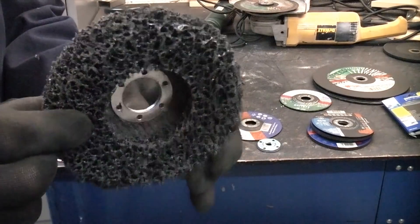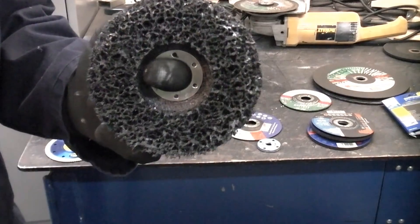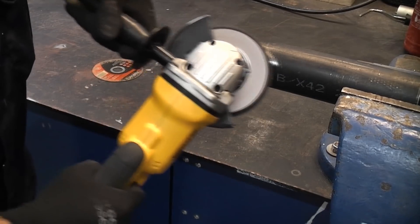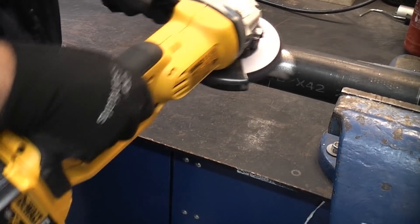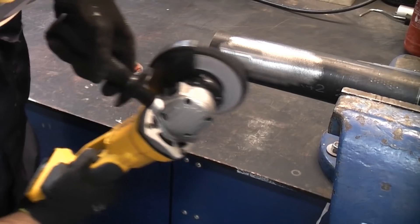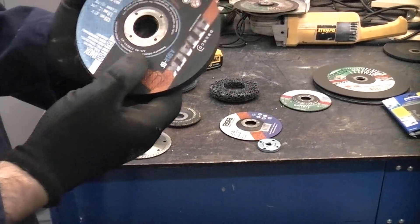This disc is a paint removal disc. These can be used on wood or metal — I've only actually used these on metal so far, but they do give you an absolutely fantastic finish and remove the paint no problem at all. It is important that you store your discs correctly. You don't want to leave them lying flat because anybody can damage them. I do tend to hang them up on the inside of a cupboard where they're safe and not going to get damaged.